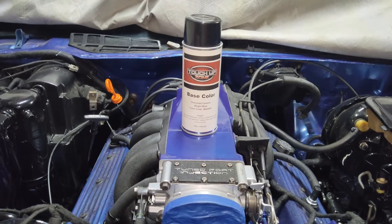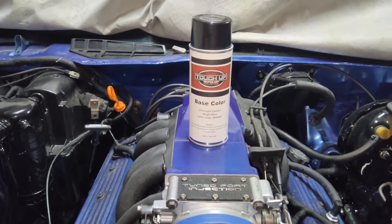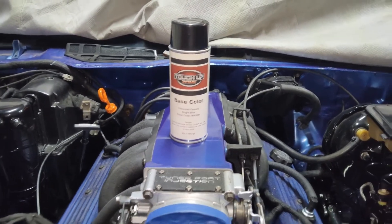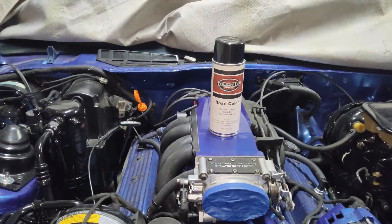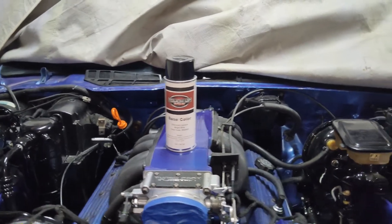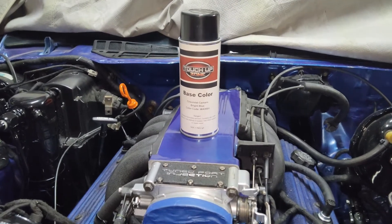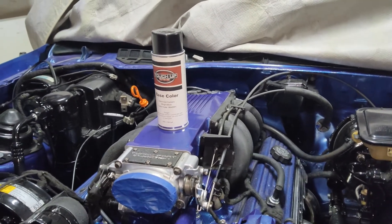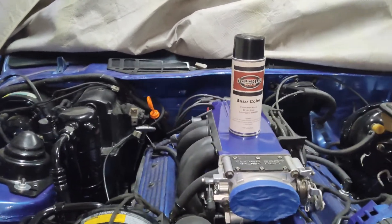This paint is made by a company called Touch-Up Zones. These guys are great — they're able to mix the color to the exact shade just by the paint code, and it was perfect. I didn't want to be using a spray gun in here and making a big mess. These rattle cans worked out perfect, and these guys can pretty much mix any color you want in a rattle can.